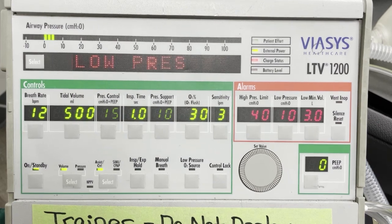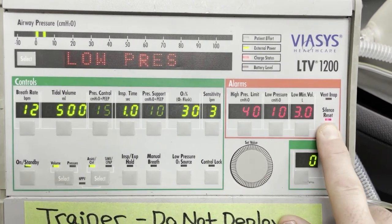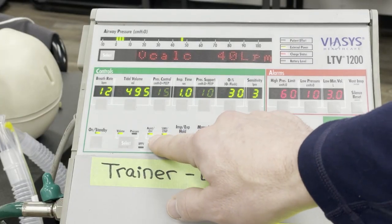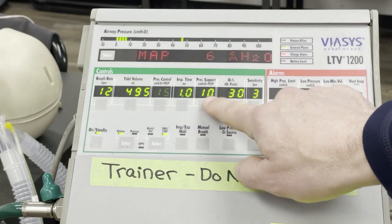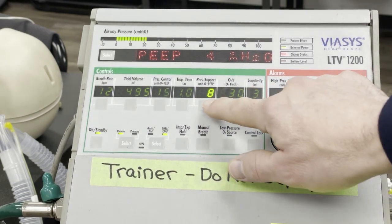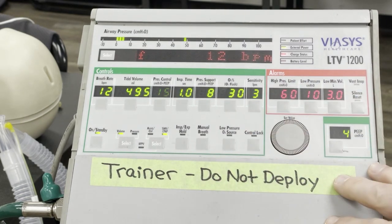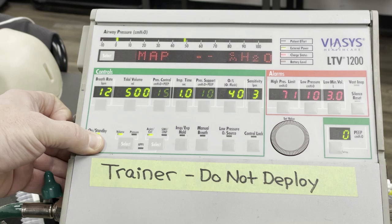Now you can dial in the rest of your settings. To enable SIMV mode, you will need to toggle the button until the mode is lit with a solid light. Ask respiratory therapy to look over your vent settings and alarm limits to confirm they are all correct. Now you can shut off the ventilator until you are ready to connect to the patient.